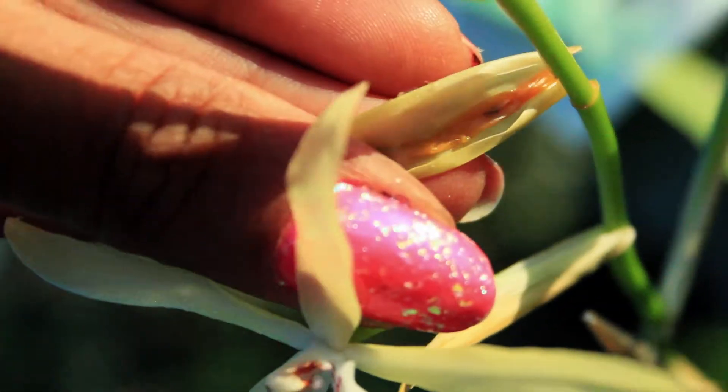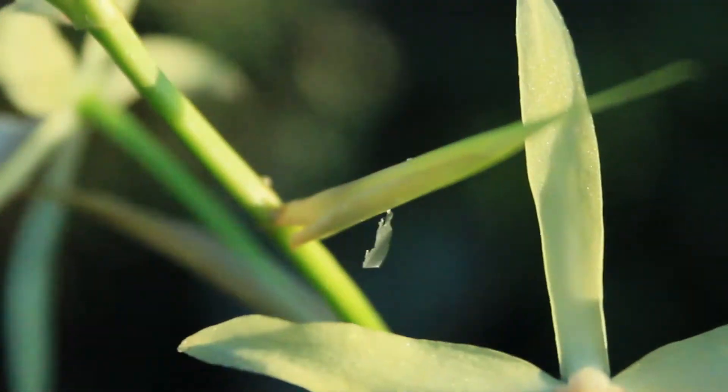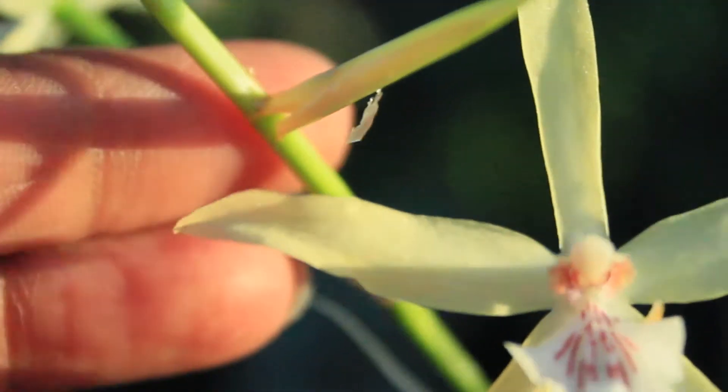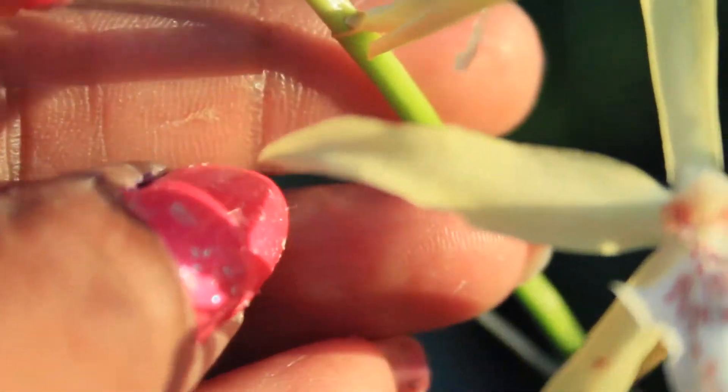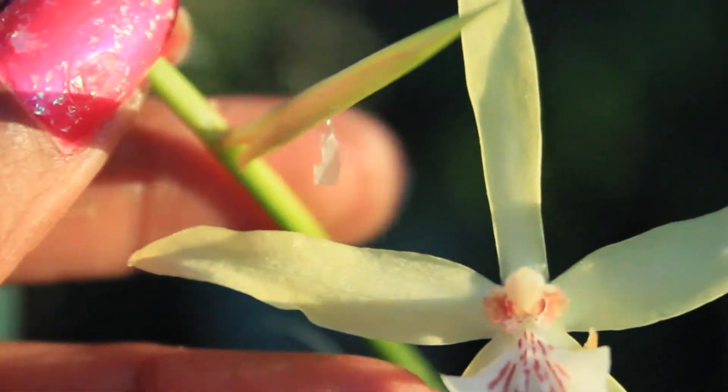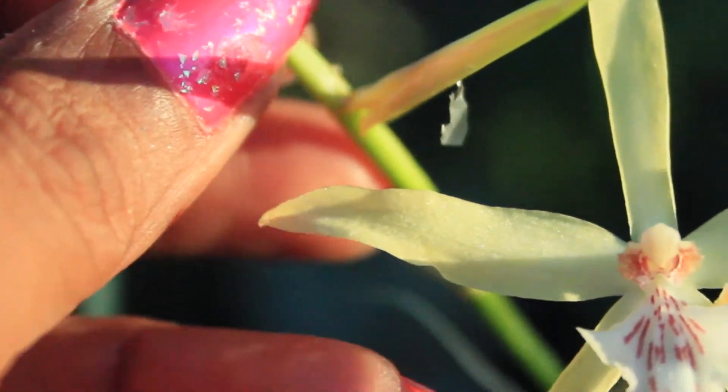Yeah, so much for happy sap. And what you see here folks, kind of dangling in the wind, is actually a layer of that happy sap — again, much like dried glue.